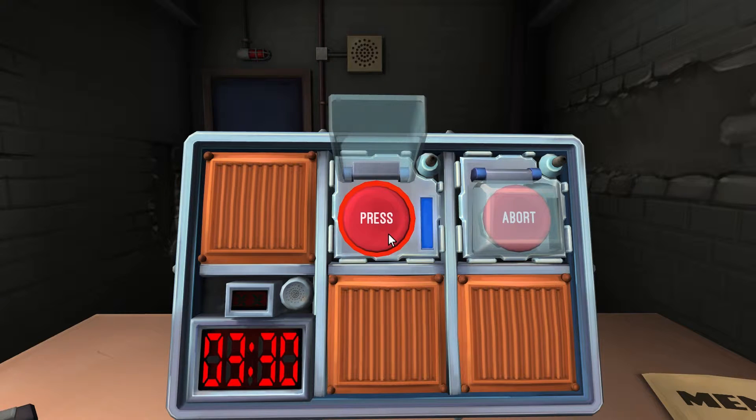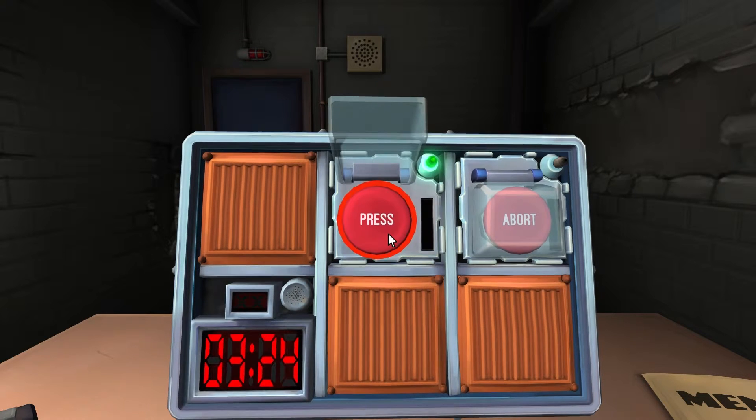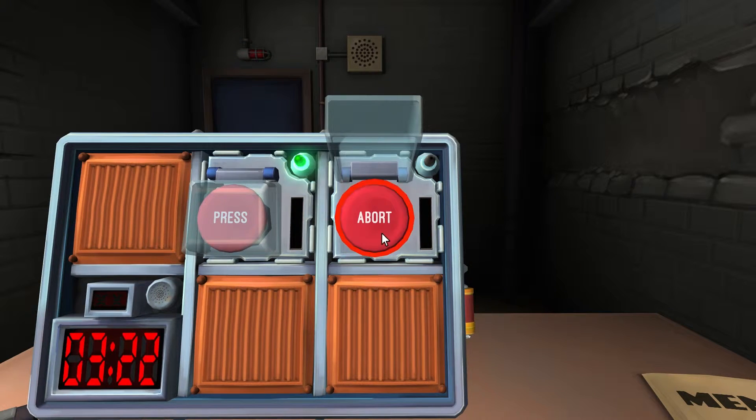We just missed it again — costs ten seconds every time. Imagine being at ten seconds left and needing a four. Do buttons early, I guess. Next button is red again with the word abort.